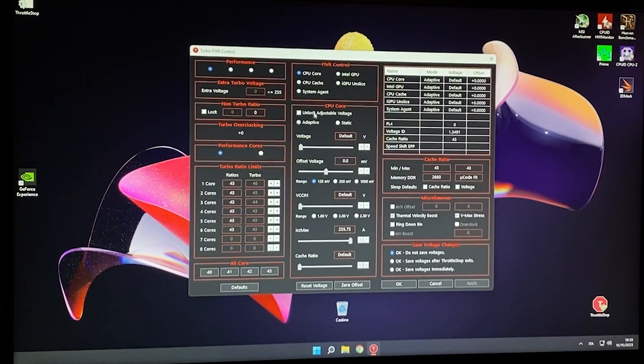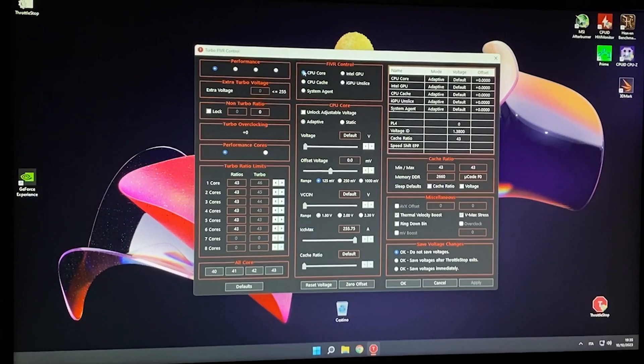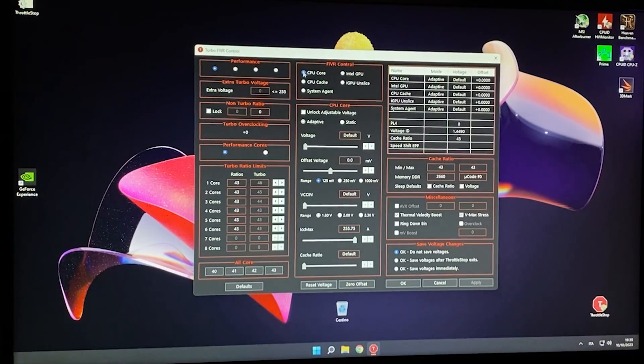Click on FIVR right here and you will bring up this bigger tab. Now make sure you select CPU core right there. This will also let you just max out the cores, so max out all the cores in here as well. And then you want to go here and unlock adjustable voltage adaptive — make sure it's on 125 millivolt.